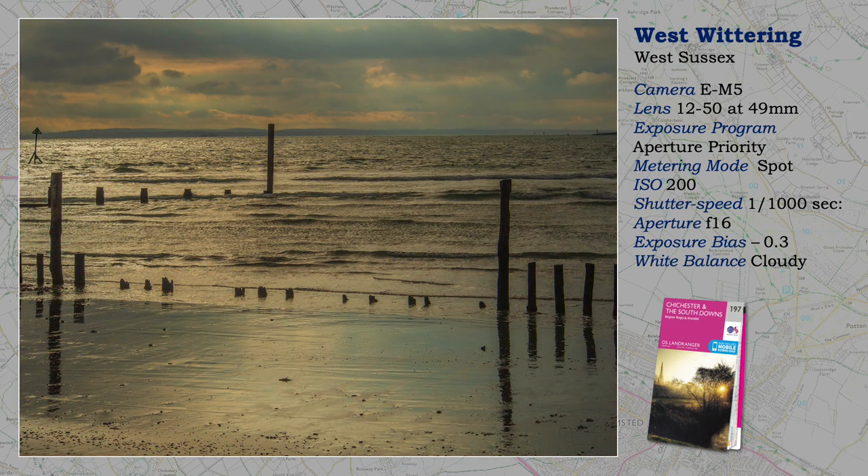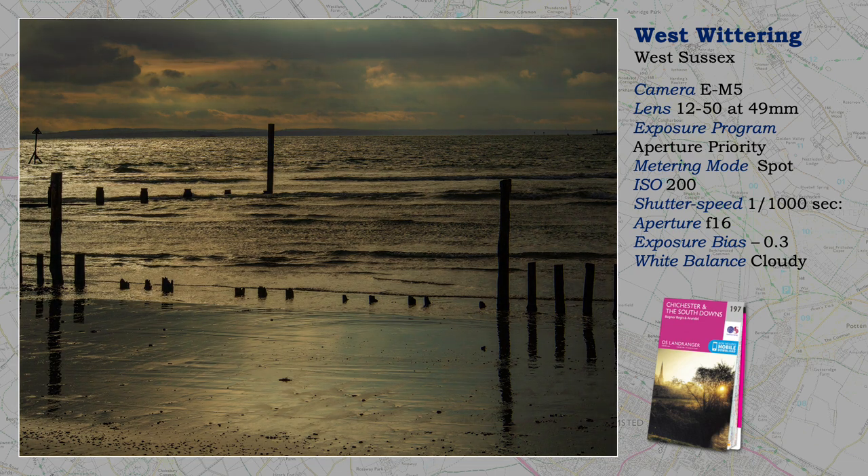Here I have used f16, as the extreme highlight is off the water and not the sky. Flare does not appear to be present. However, I have spot-metered the highlight to avoid burnout. Some correction in post-production to the raw file was necessary to bring back detail to shadows.